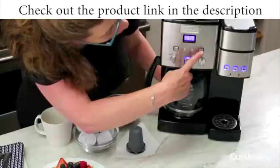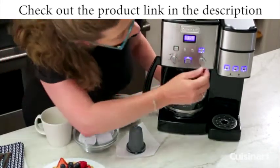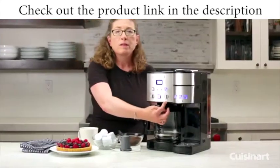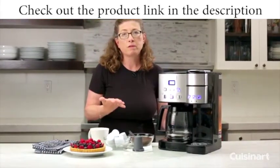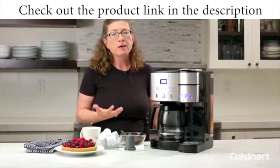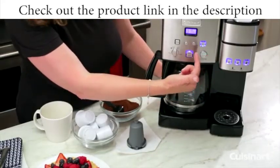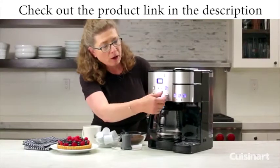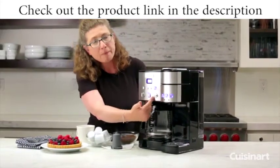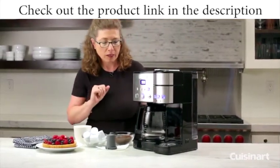The other thing is there's a bold button here. When it's lit, it'll brew your coffee so it's a little bit bolder. And on this side, this is your carafe temperature. If you like to put a lot of milk in your coffee, you want the coffee to be a little hotter when you start out so it doesn't get too cool after you add the milk — you would set this on high. You have low, medium, and high. My husband takes his coffee completely black, so he may want to use the low setting because it won't be overly hot and he can start drinking right away.